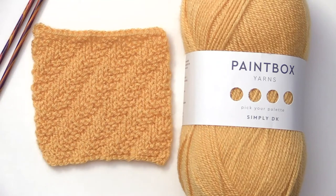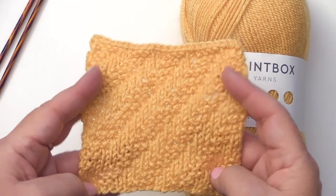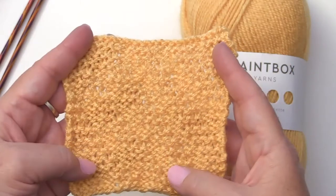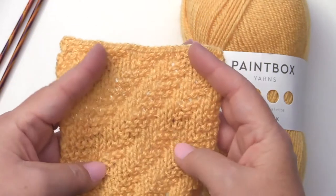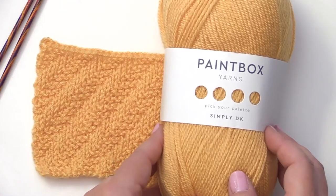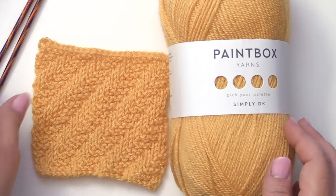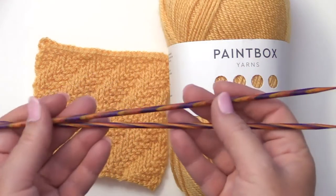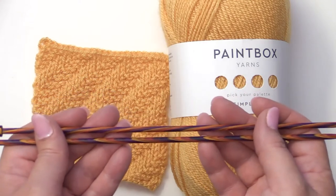Hi guys, it's Stacy with Handmade by Stacy J. Today I'm going to be teaching you the diagonal garter rib stitch. This is what the front looks like, this is what the back looks like. It's just a wonderful texture-y stitch and I just think it's beautiful. Today I'll be using Paintbox Yarn Simply DK in the color Melon Sorbet, color number 116. I'll also be using my straight needles from Knit Picks — US size 6 or 4 millimeter. So let's get started.